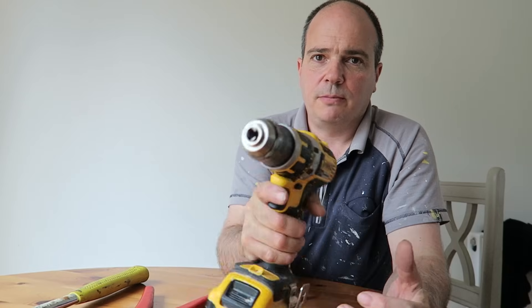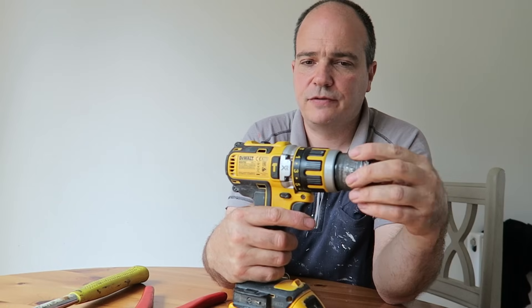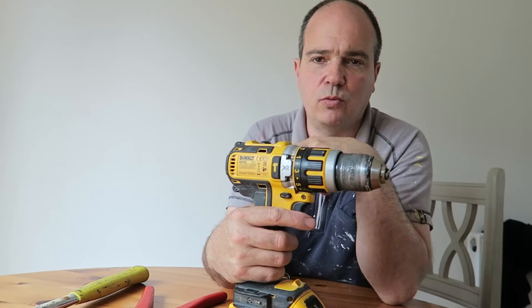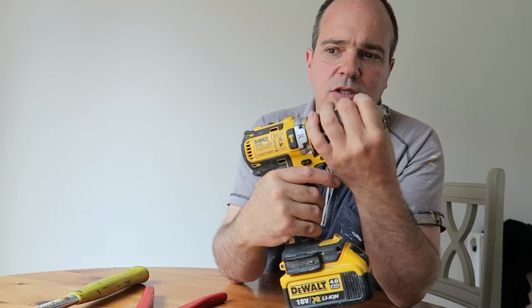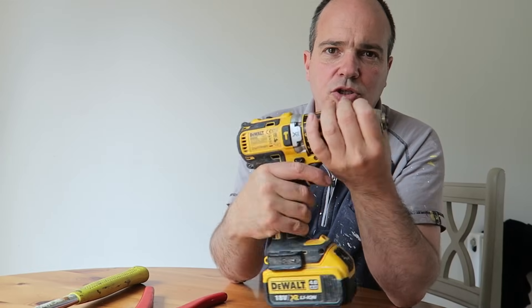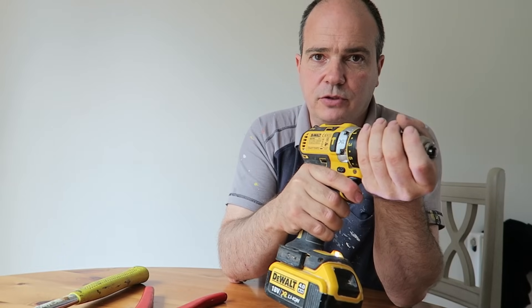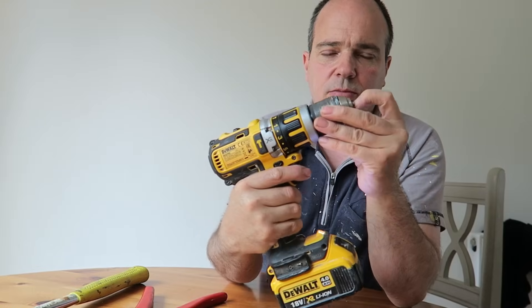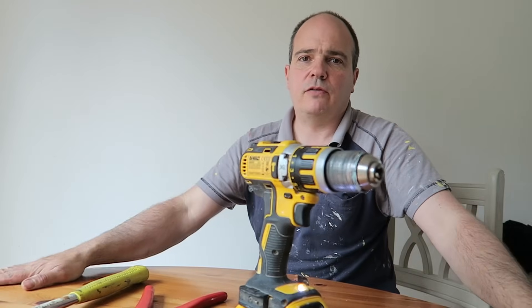Hopefully this helps somebody out there, because these keyless chucks are notorious for that. Even my Makita one had a few problems — nothing as bad as the DeWalt for some reason. Whatever chuck, they always seem to jam up occasionally, especially if you're doing a lot of hard drilling and really putting it under pressure — sometimes they seize up. Okay, enough from me. Hopefully that helps.